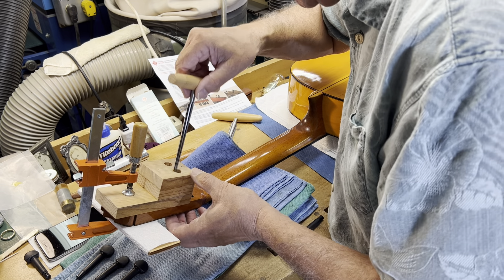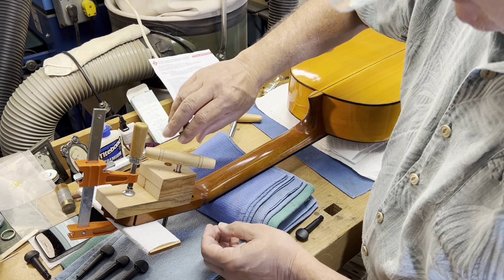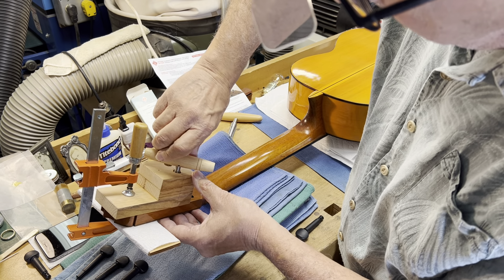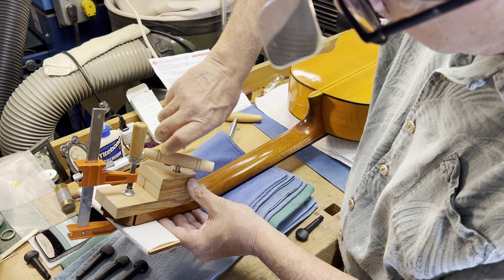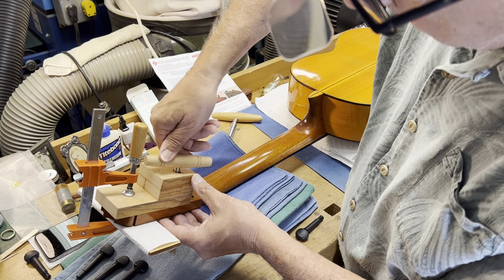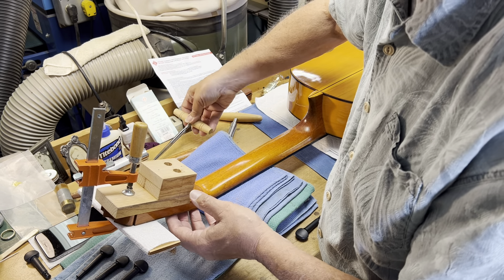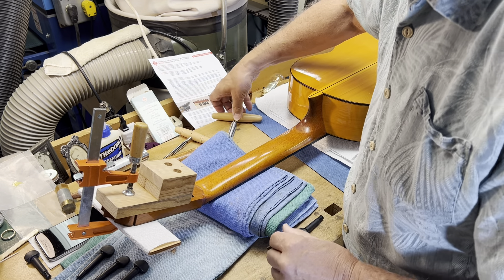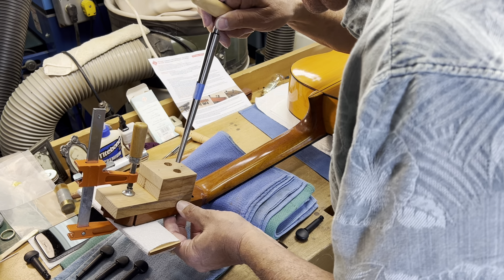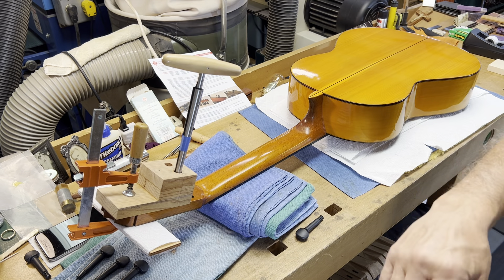So I want to start with the small reamer, put it in the hole — it almost goes all the way — and just ream a little bit, just to widen the opening where the large reamer is going to go in. This small reamer is actually a peg reamer for a steel-string guitar with a different taper. I just did that to get it started. Now I'm going to put the real McCoy in — and in fact it's in the hole, I can feel it.